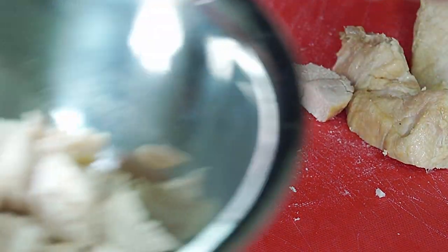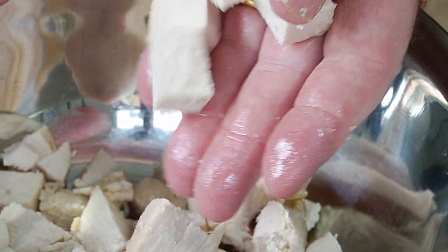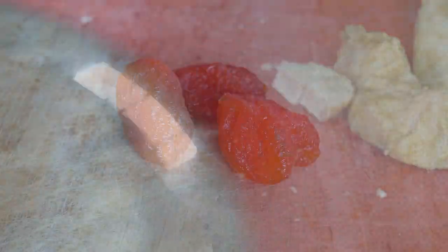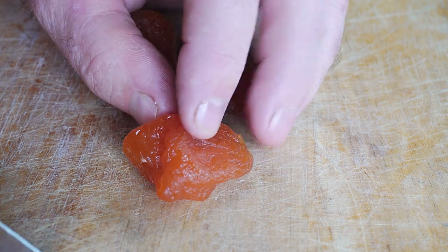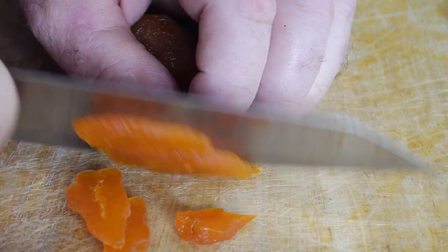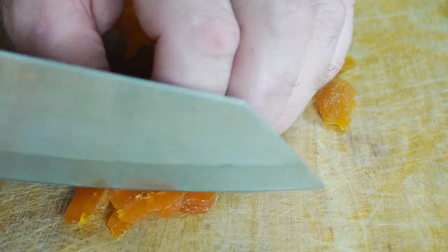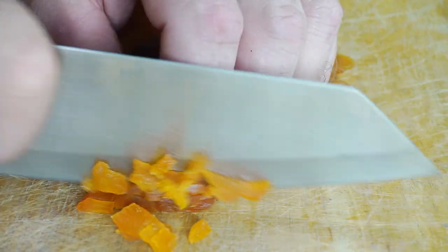Then all we've got to do is put it in a bowl. We're going to take three dried apricots and we're going to slice these and then dice them very small — slice and dice, nice and small — and just put them in a little bowl.